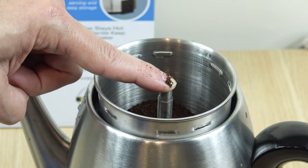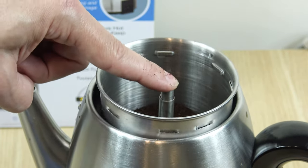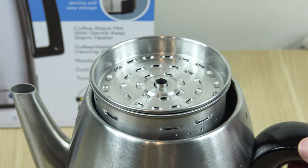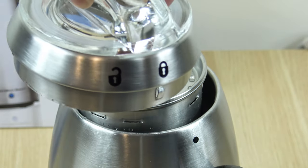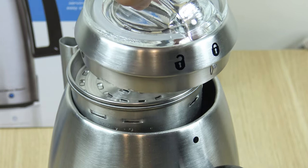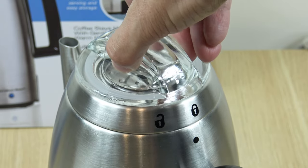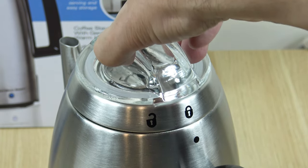That's going to be 11 and we're going to do 12. Take the cover, place it on top like so. Turn this around to show the last part. On the cover you'll notice an unlock and lock icon — match that unlock icon with that black dot, secure it, and then move it to the lock position. And that's secure.